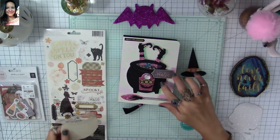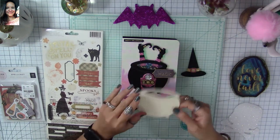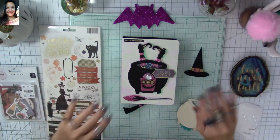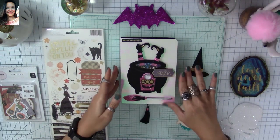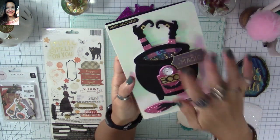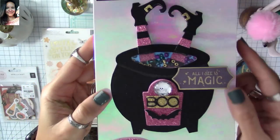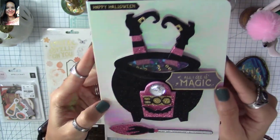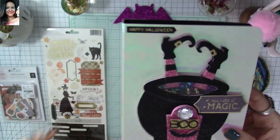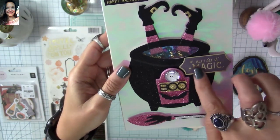I used the template to trace the fun foam for the shaker — it was a breeze. You really don't need special tools; just use your imagination and doodle like a kid. I used some beads from Hobby Lobby inside the shaker, and for the blue back area of the cauldron I used holographic paper from Dollar Tree.